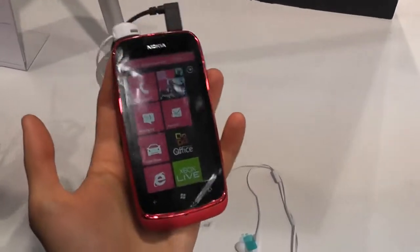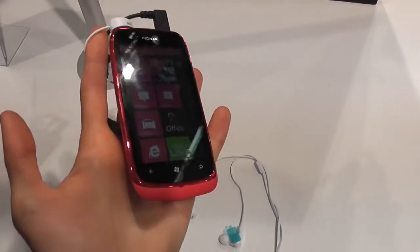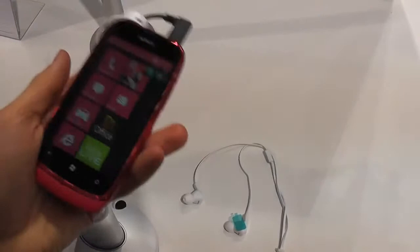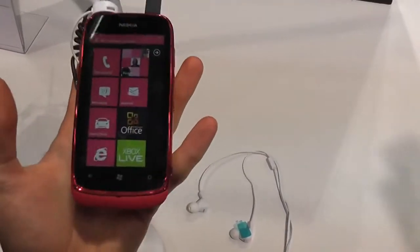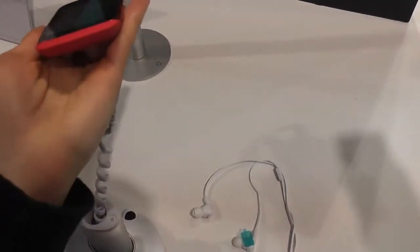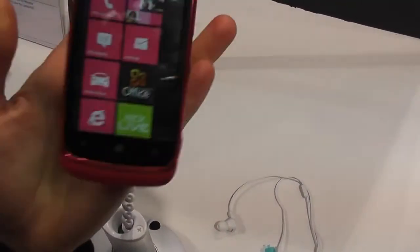Basically, this is going to be a cheap Windows Lumia phone. It's going to retail for less than €200. Because of that, it has a lower-end processor. I'm not really sure on the amount of storage or the amount of RAM, but don't expect that much at all.